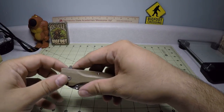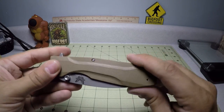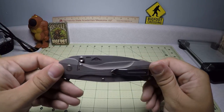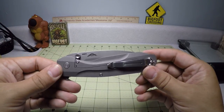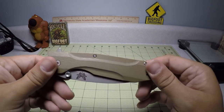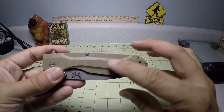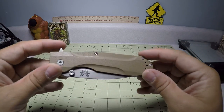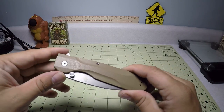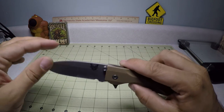So there you have it — this is the Benchmade Proxy. Retail price at the time of this video is about $300, though you might find it just under that. It is a very large knife with really good quality blade steel, a titanium frame lock with stainless steel lock bar insert, and nice G10. I don't know if it's offered in any colors — so far I've only seen it in this coyote brown, but there might be variations in the future.